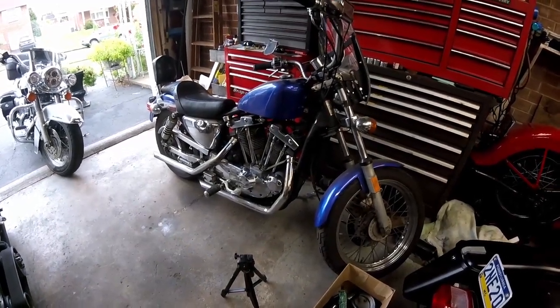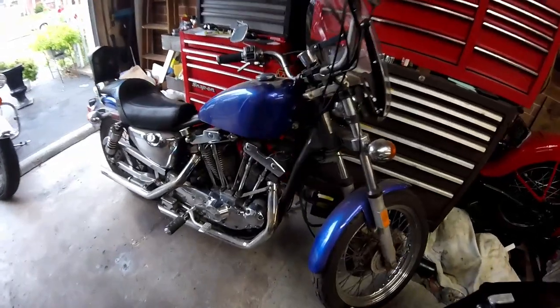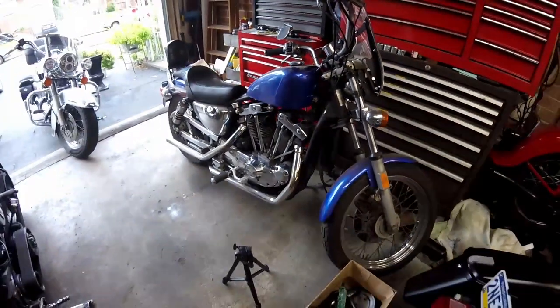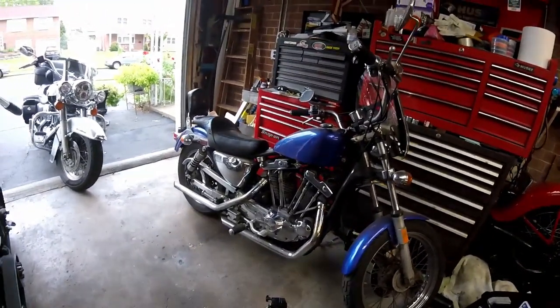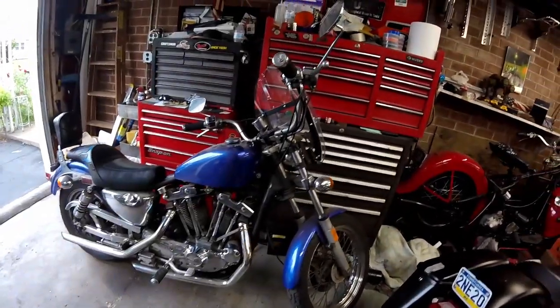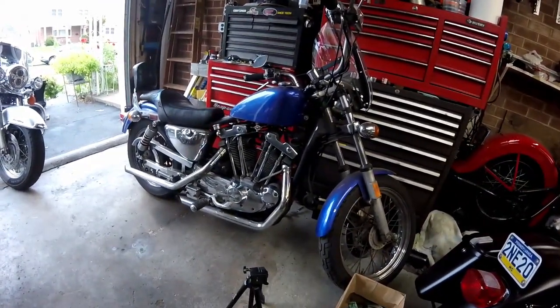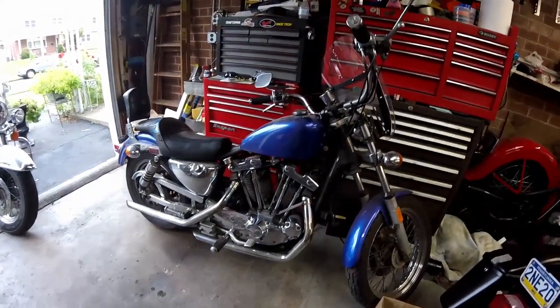Here we are back with the ironhead Sportster. You can see I still haven't washed it — nice coating of dust on it from when I picked it up. But I did get a chance to take off the saddlebags, that back tour pack, and the tank bag, and it just looks a whole lot better now. I'm much happier with it — it looks more like a hot rod.